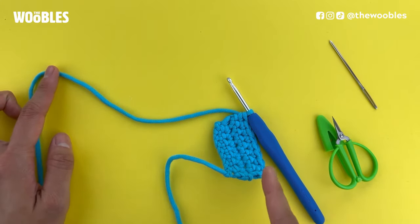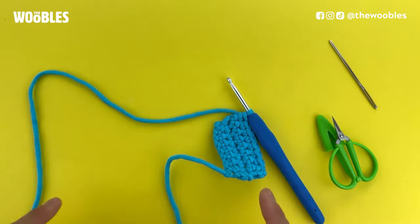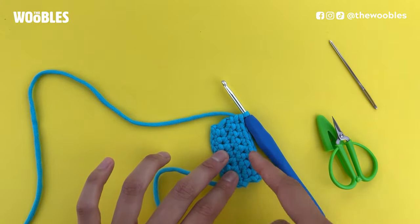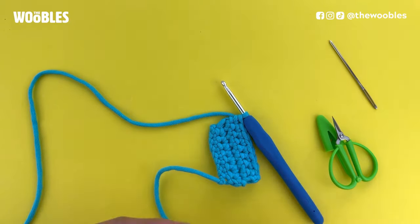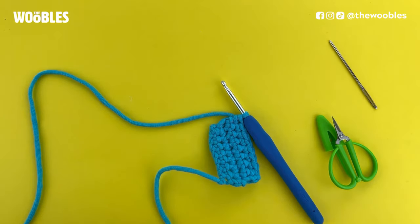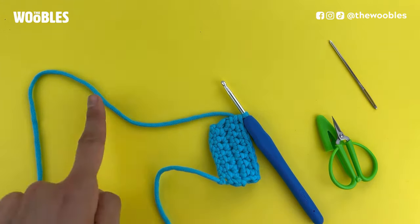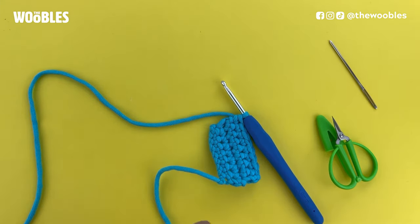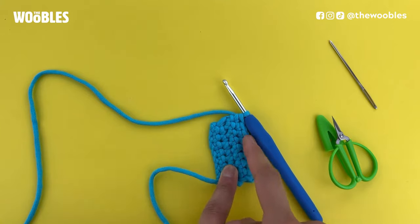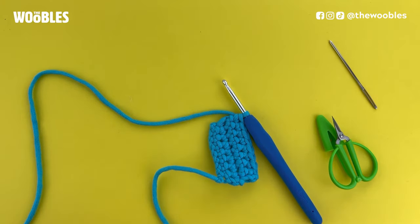But if you are going to attach this to something using this long yarn tail, I would recommend cutting the yarn tail so that it's at least three times the length of whatever edge you're going to be sewing on.